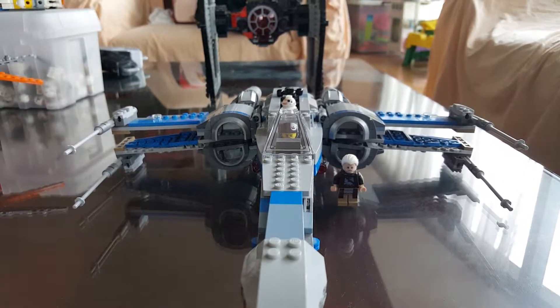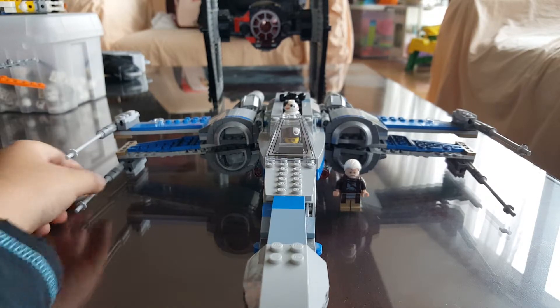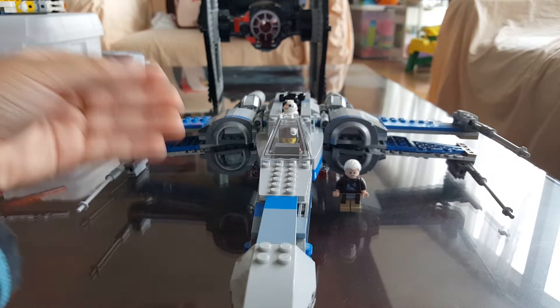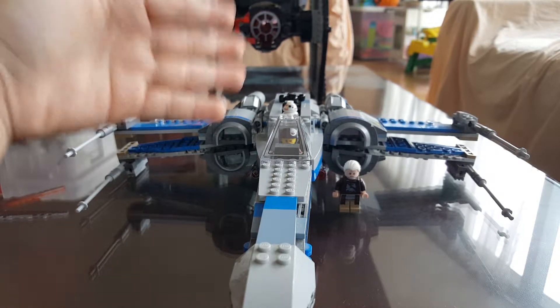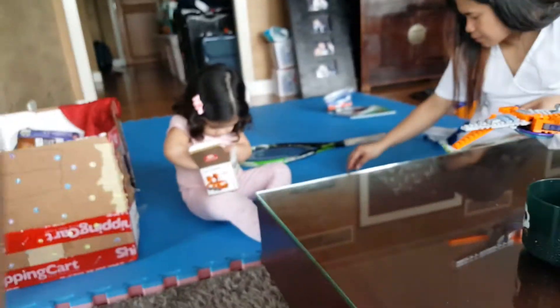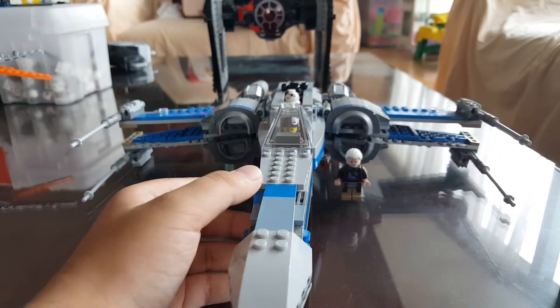Hey everybody, Lucas here back with another video. This is going to be my official intro for now, at least at the time of filming this video. We have the Resistance X-Wing fighter from Lego Star Wars. Sorry about the mess because we're in the middle of building some Legos, and Andy here is building her own. As you can see I have another tab right in the background because I'm going to review that set after this set.